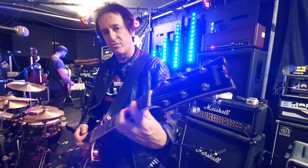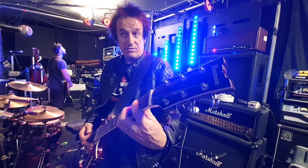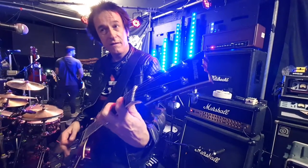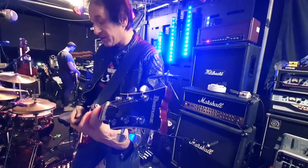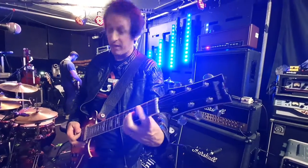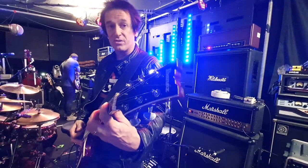You can hear the difference if I don't have the tube screamer. Sounds great, but with the tube screamer it's got that edge, just a little bit of edge. And I use the tube screamer virtually all the time for everything. So even if I'm playing clean, I might still use the tube screamer.